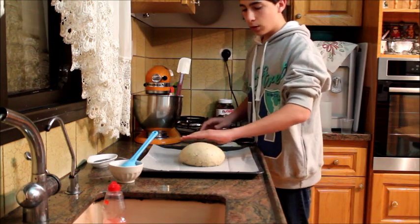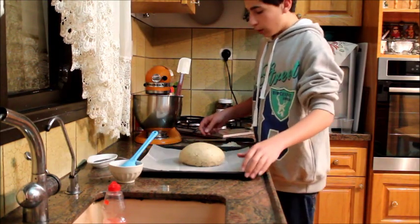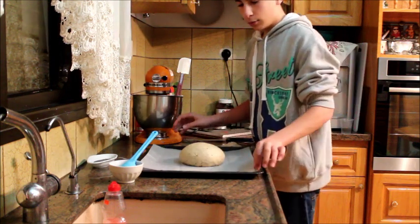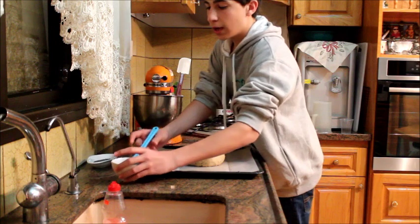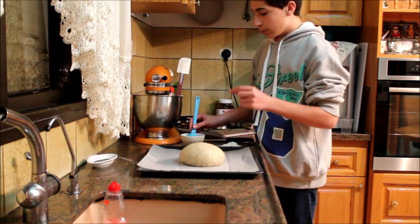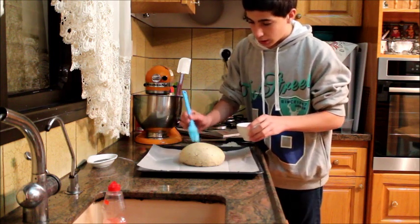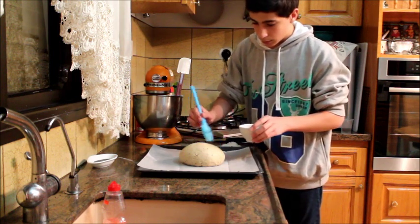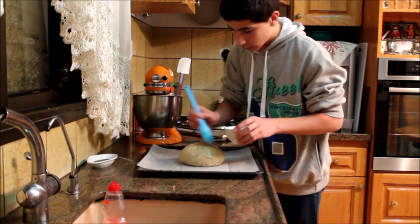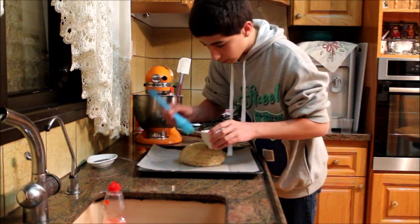I've shaped our dough and placed it on a sheet pan lined with parchment paper. You can also use dusted flour or butter, but I highly recommend the parchment paper. Now I'm gonna add the egg wash — just one egg beaten with some water — which will make it shiny when it bakes. Brush that all over the top, all around.